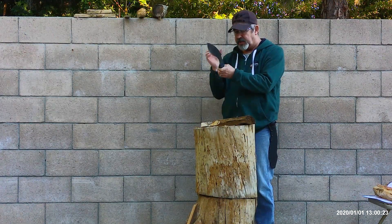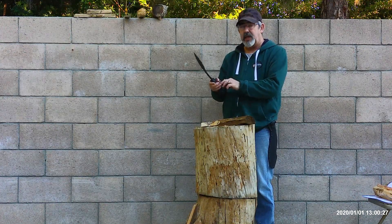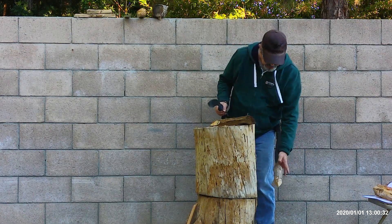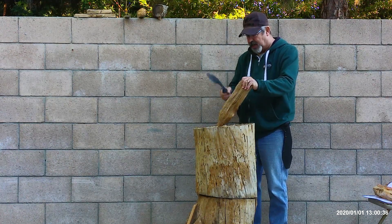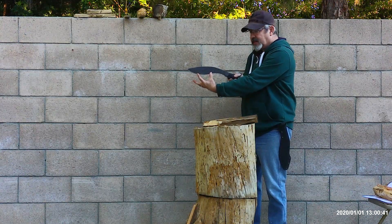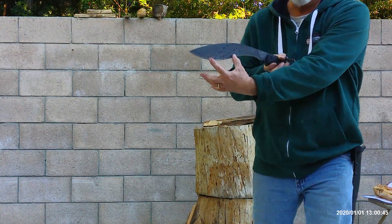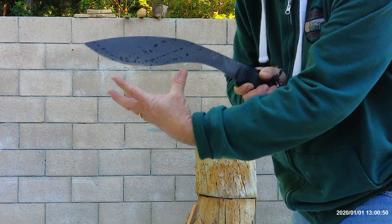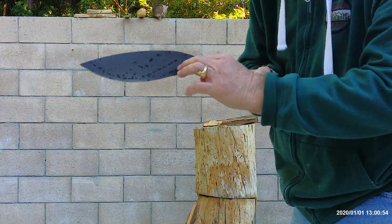I'm going to do a few more test cuts to see how she holds up. So far I don't have any nicks or rolls, but I've only taken a few strikes. For this blade, the sweet spot is right in this area — roughly right here — and these are the areas in which I'm trying to strike.